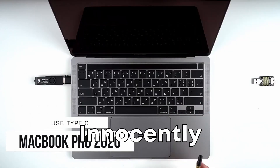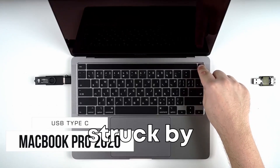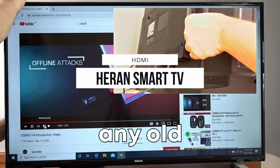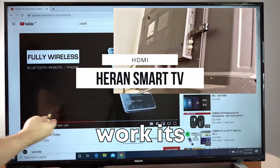Imagine innocently plugging in a USB stick only to find your computer is dead, lifeless, as if struck by a bolt of digital lightning. That's how the USB killer works, and it's enough to give anyone pause before inserting any old flash drive they find lying around. But how does this tiny stick of doom work its magic?